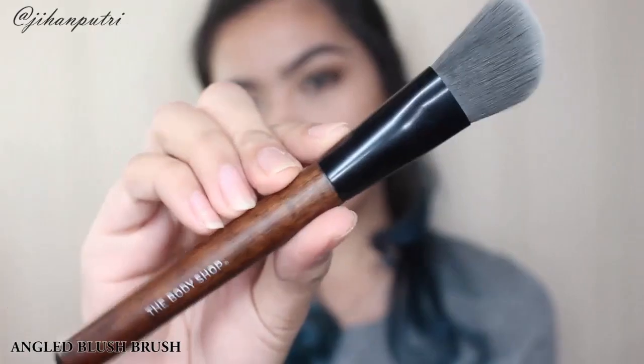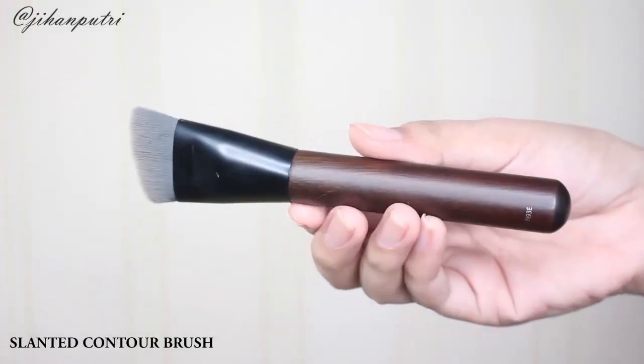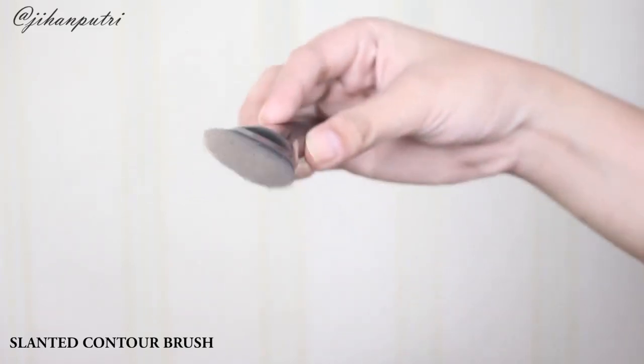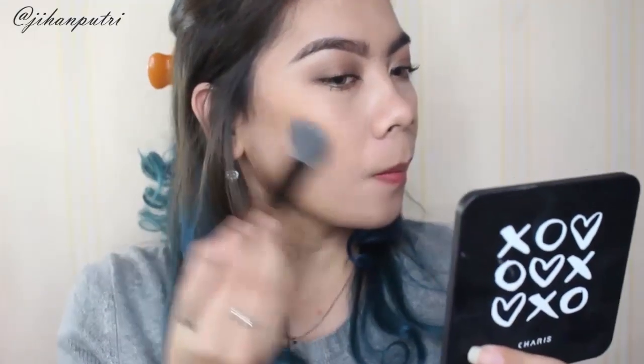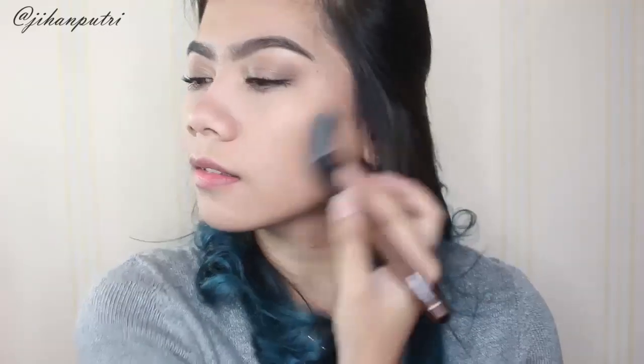Nah lalu disini aku pake angled blush brush — jadi blush brushnya mereka ada dua, yang ini angled, dan aku bisa gunain buat mengkontur wajah aku. Sebenernya The Body Shop punya slanted contour brush dan dia juga bagus banget buat mengkontur pipi. Tapi karena aku hari ini gak mau bikin contour yang cetar, aku mau yang agak soft, jadi aku pakenya yang angled blush brush. Kalian juga bisa pake slanted contour brush karena sama bagusnya.